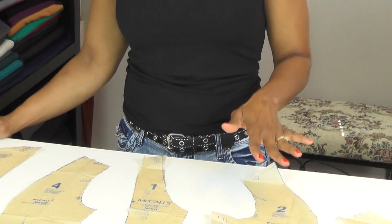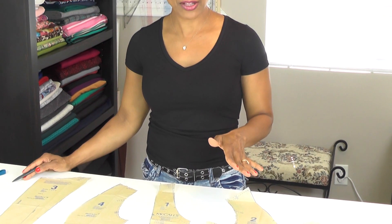Go ahead and prepare your pattern pieces. Iron them out and get them cut out. Make sure you make any adjustments needed for your hip or full bust adjustment before cutting. Then go ahead and cut out your fabric and we will be ready to go.